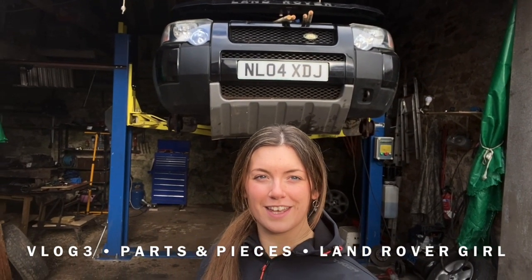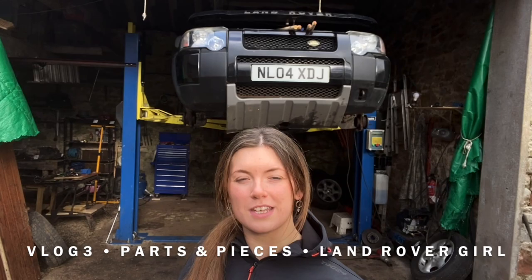Good afternoon everyone. Land Rover Girl here and as promised for vlog 2, we're going to take a look under Bonnie Ladd.